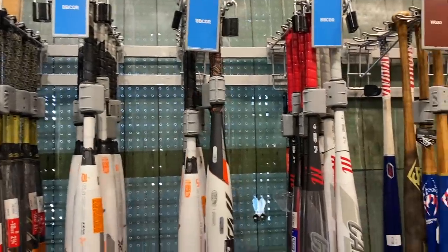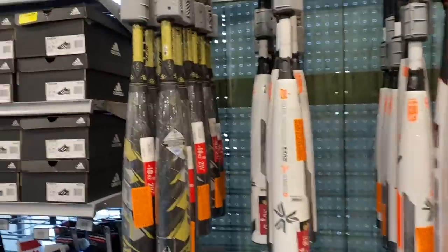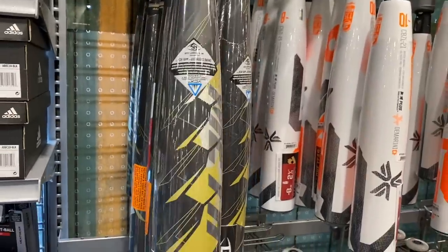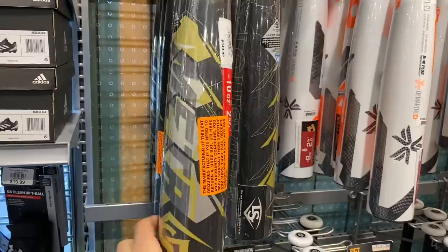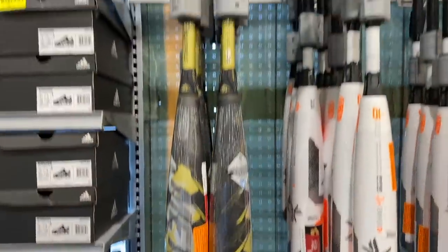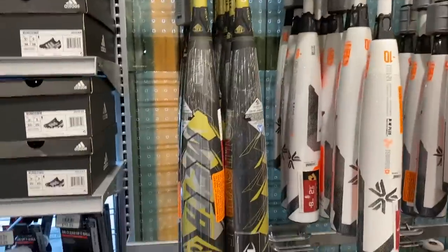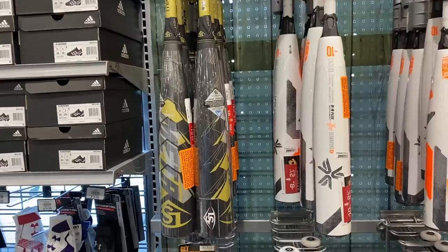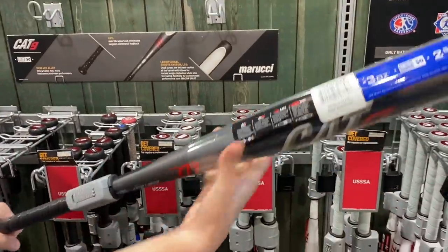Here we have the BBCOR bats — super nice, high-school legal bats. We've got the 2021 Meta. It's an okay-looking bat. I'm not really a fan of the hive look — pretty ugly to be honest. It's okay. Nobody's been swinging it yet and I've heard it's not as hot as the other ones.